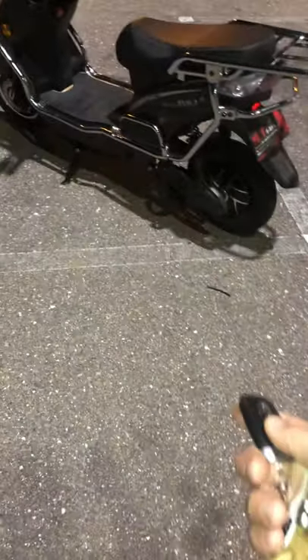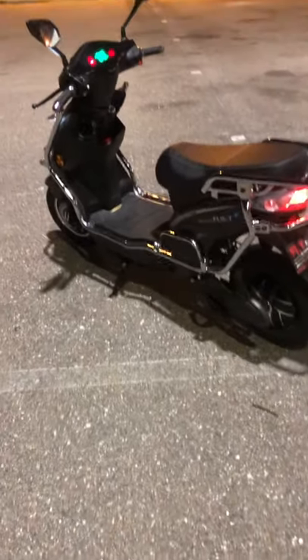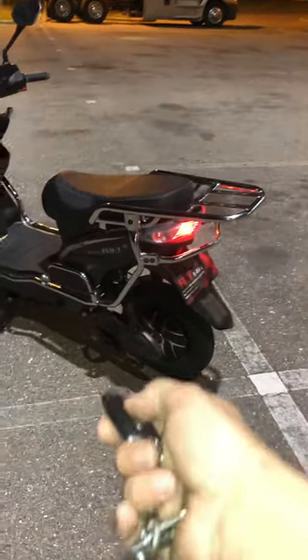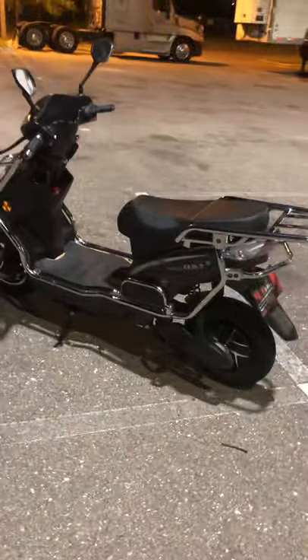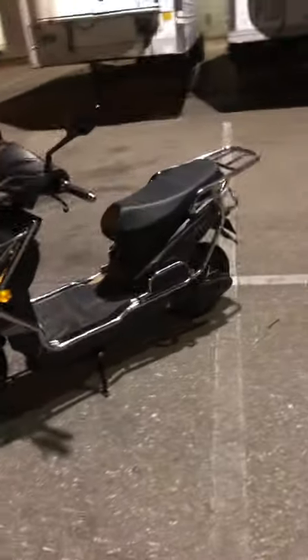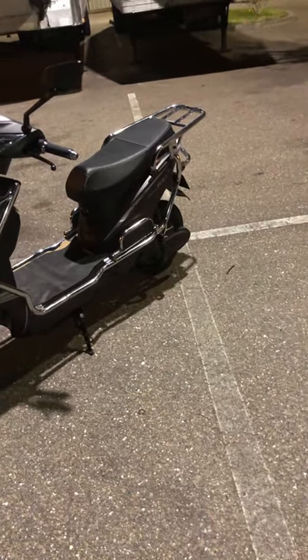It does have an electric start, so it is fully functional right now even though the key is not in it. There weren't many people who did YouTube videos on this before I purchased it, so I was kind of skeptical about the company. But they did deliver on time like they said they would — it was really quick, and they delivered it just like this, just how you see it, other than the cardboard.